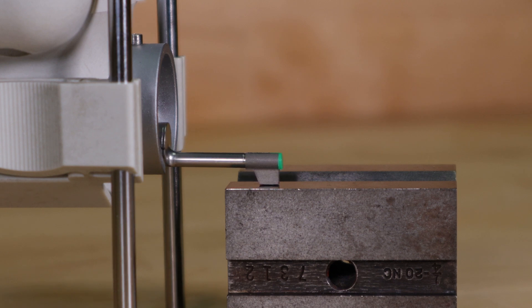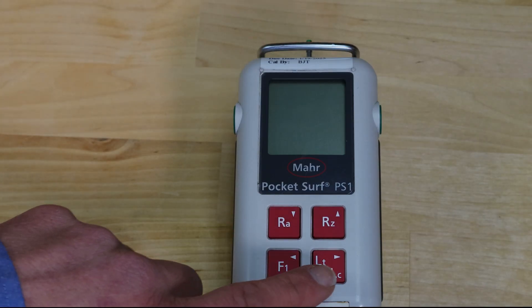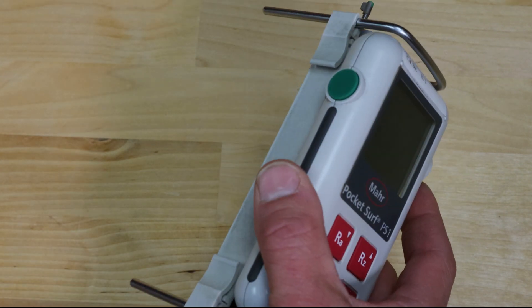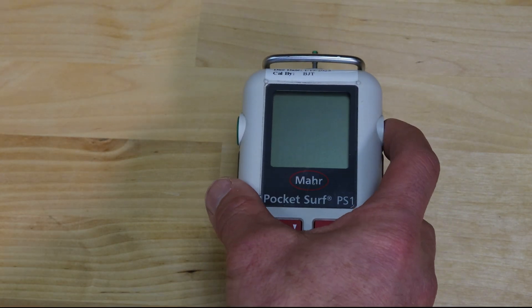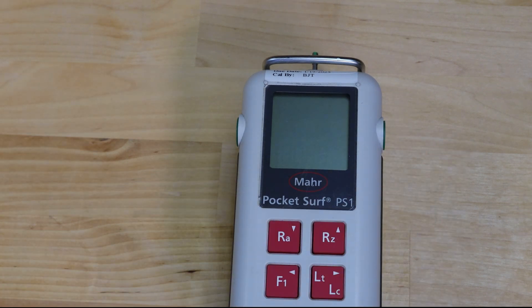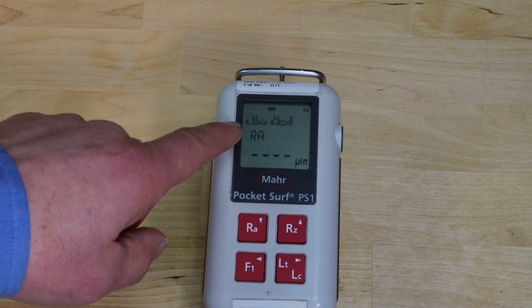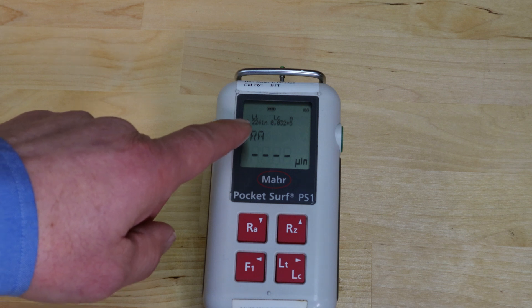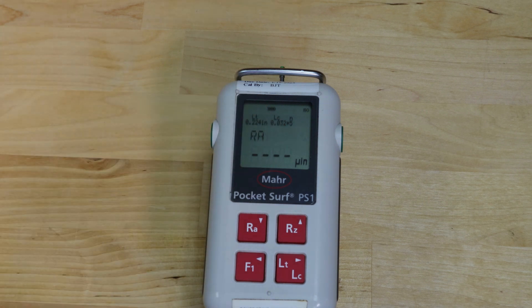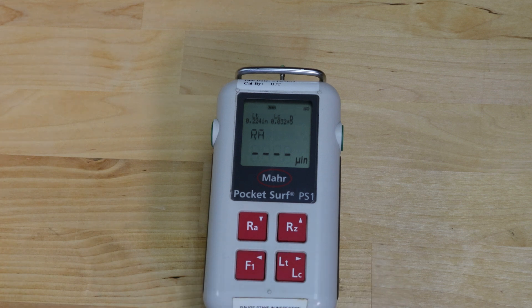PocketSurf operates with four red soft key buttons as well as two green buttons on the side. Power up is simply done by pushing the green button on the side. It'll take a moment to boot. Once the power is up you'll see your current settings for travel length and cutoffs, how much battery power is left, and the most recent measurement.